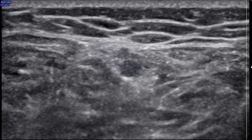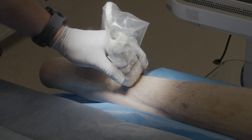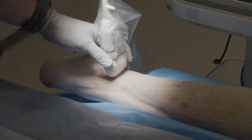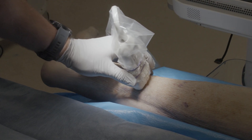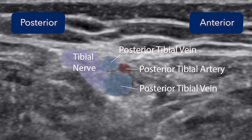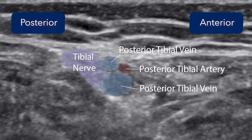The tibial nerve is found on the medial aspect of the lower extremity. Identify the medial malleolus. Place the ultrasound probe just proximal to the medial malleolus in a short axis orientation. Slide the probe cephalad and identify several structures, including the tibial artery and vein.